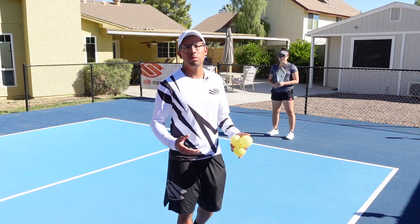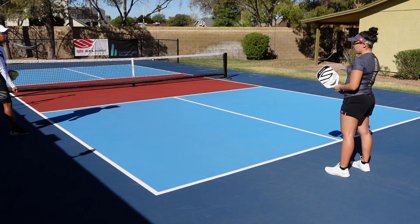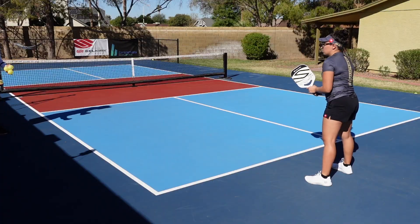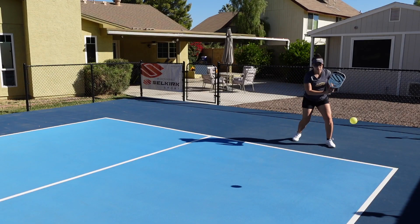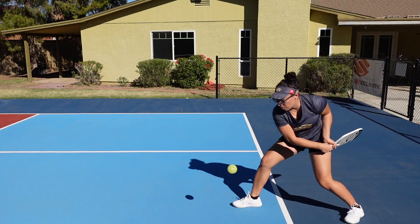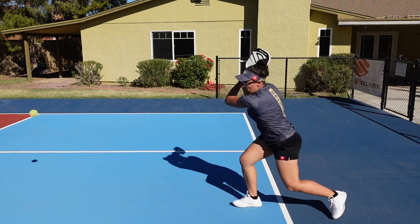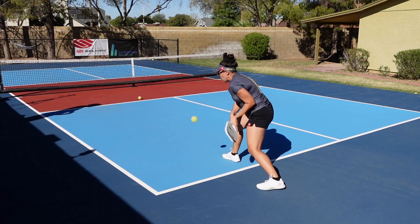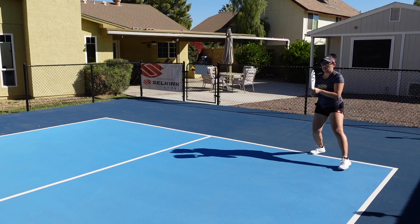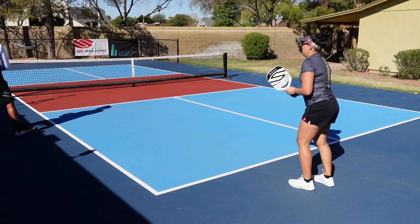Now that the shadow swings are done, we're going to do simple drop feeds. I'm going to stand over here, toss the ball into her backhand wing, and then she's going to practice her backhand drive. One thing she's doing really well is you can see good rotation and her weight transfer coming forward across her body, and she is following through towards her right shoulder.